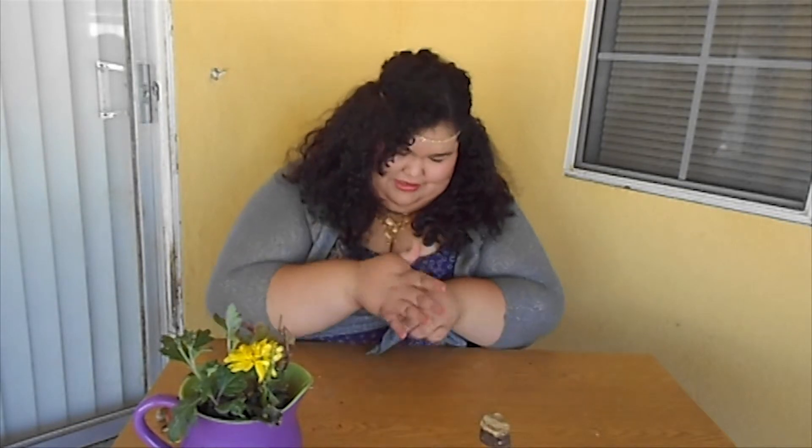Oh shoot. I think I superglued my hand to the rock. Just kidding! I'm just kidding, you guys.